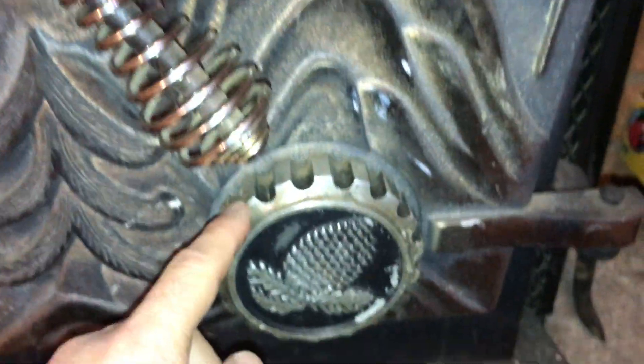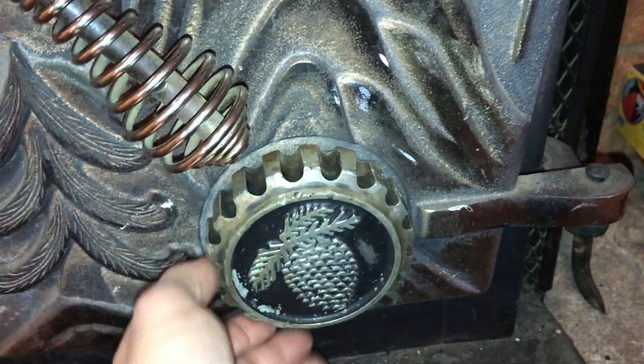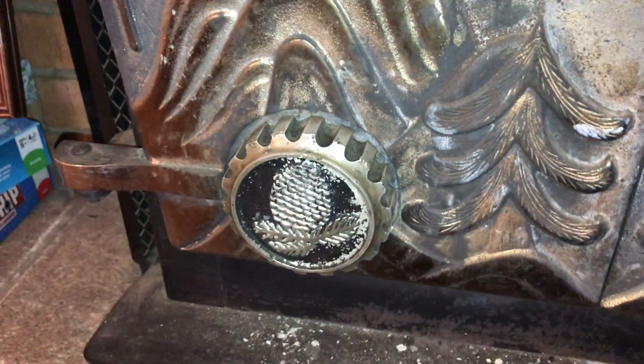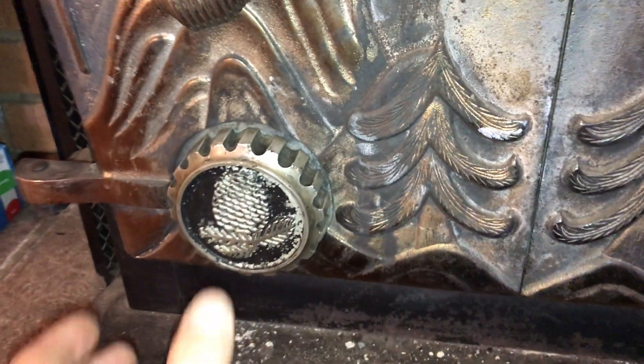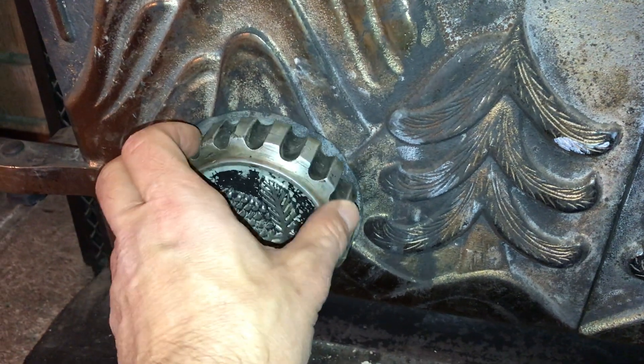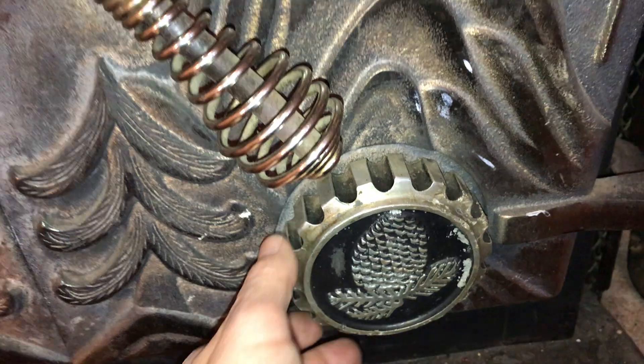Just so you're aware, these knobs right here allow the amount of air into the system. If you close it down, it's going to restrict the amount of air. Open it up and it's going to allow more air to flow in, which means your fire is going to burn hotter and faster. If you want to roast throughout the night, just crank it down a little bit — allow enough air so that you've got some flow going there.